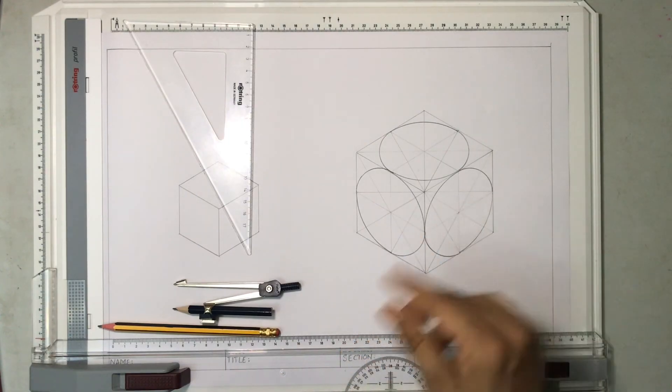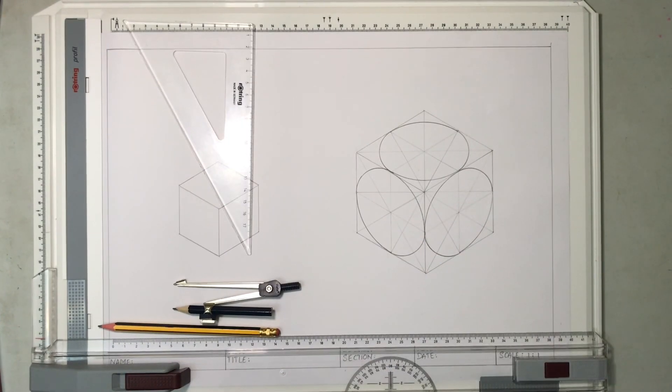Now we won't need the construction lines, so we can erase them to make this drawing look much neater.